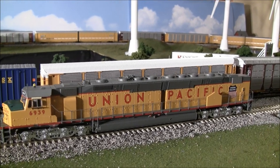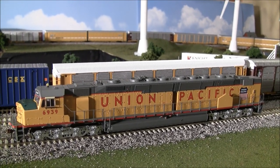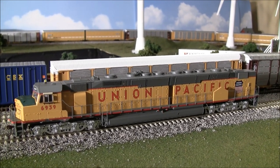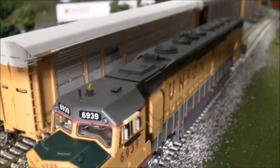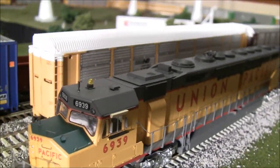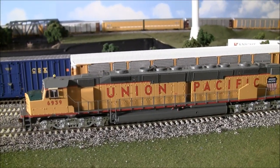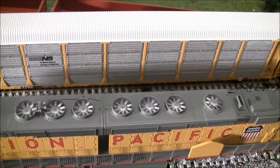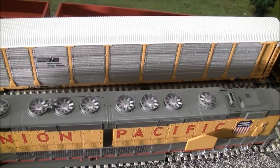So we know the sounds are accurate. You've got dual see-through dynamic brake intakes with grid details, etched metal windshield wipers which are intact, etched radiator and dynamic brake fan grills. If you look up here you can see the fan grills and the fans through the see-through grills — a lot of great detail there.